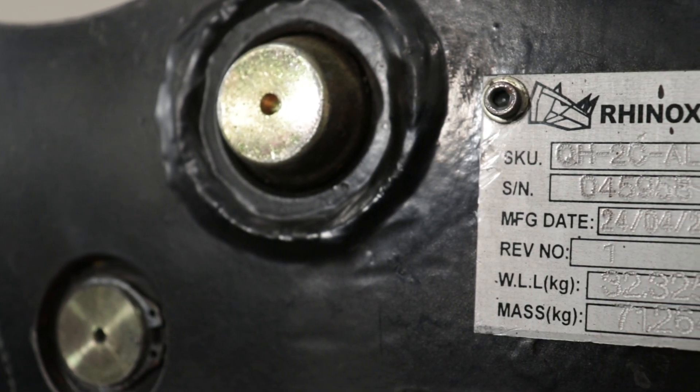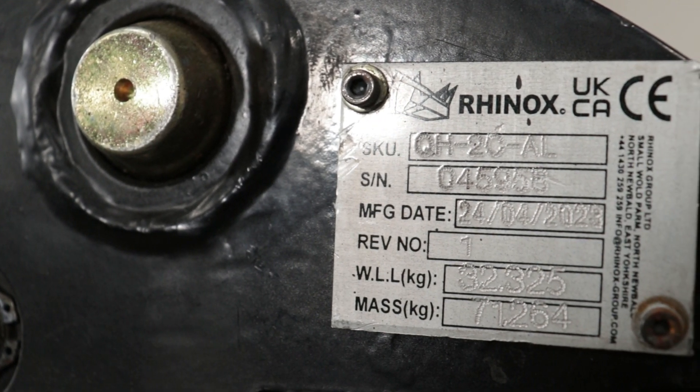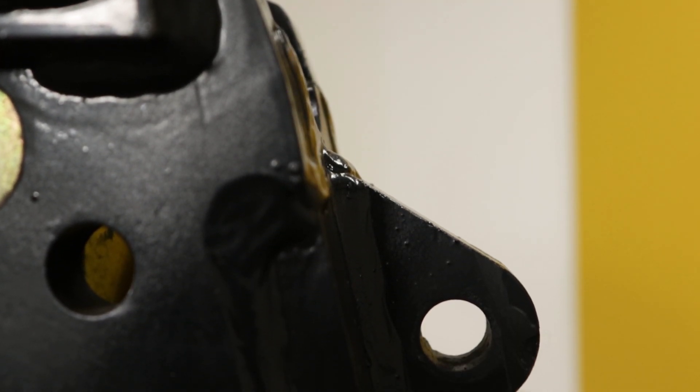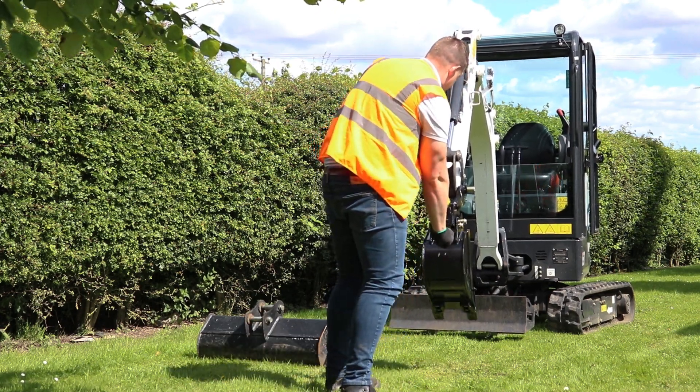The sixth and final safety feature is a working load limit clearly shown on the data plate on the front. This allows you to know the capacity of the hitch and your working limits with the machine you're operating. The working load limit is only for the lifting eye, and this is clearly shown on the data plate, keeping all this important information easily accessible.